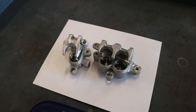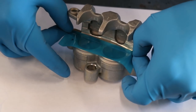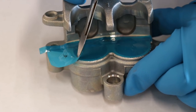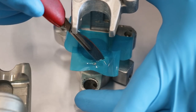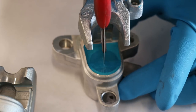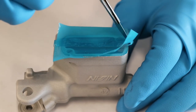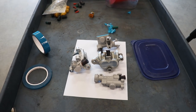Before I knock off the sandblasting, there's a few areas that need to be taped off — mainly inside the piston bore here on the calipers. I've got everything taped and plugged off, just gotta blast the calipers now.